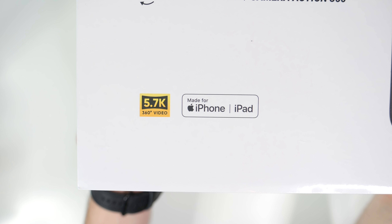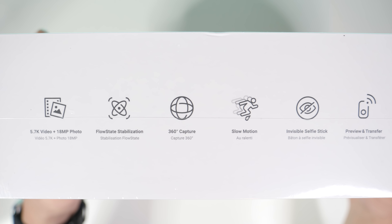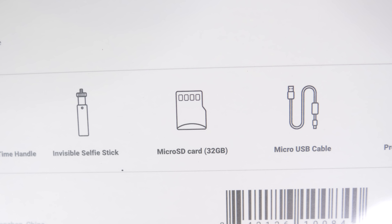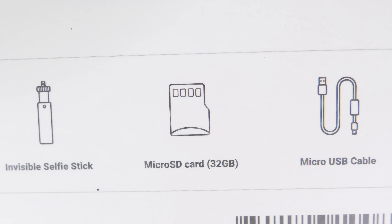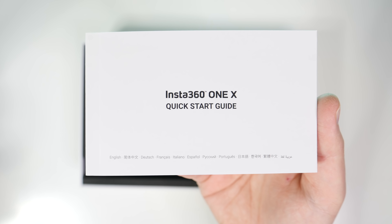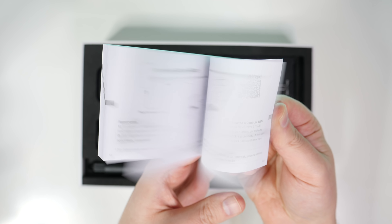We're going to get to everything that comes in the box, but I do want to point out that this comes with a 32 gigabyte SD card, so you're literally ready to go right out of the box. First things first, you get some stickers — who doesn't love those — and a quick start guide, which is definitely useful.